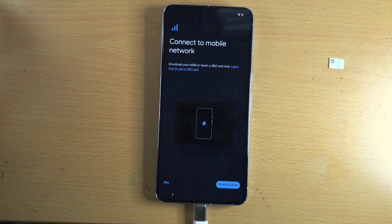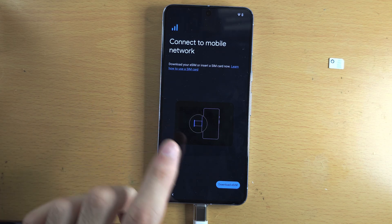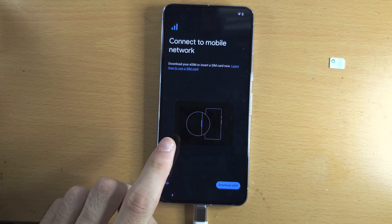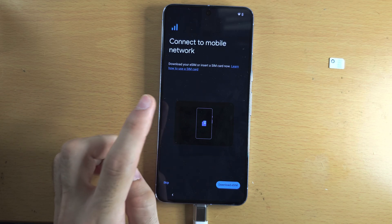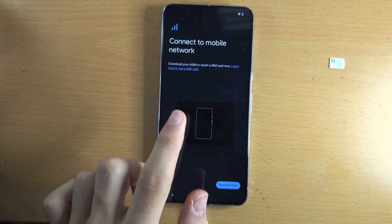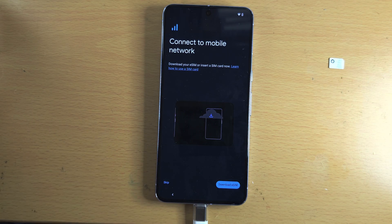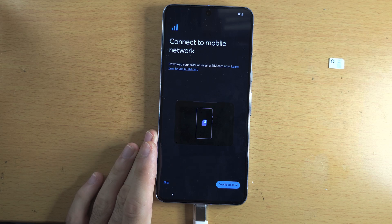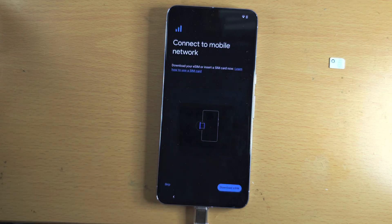I have dedicated tutorials on inserting a SIM card and activating eSIM on my channel — just search on YouTube 'how to insert SIM card Pixel 8 Pro' or 'how to activate eSIM Pixel 8 Pro' to find my videos. We don't need to do this now, so I'm going to tap on skip, and then skip again.